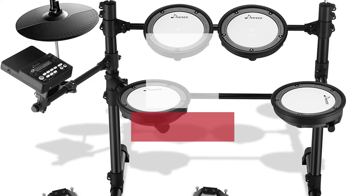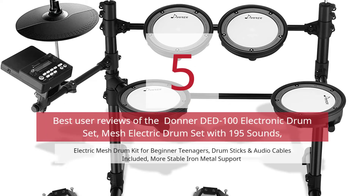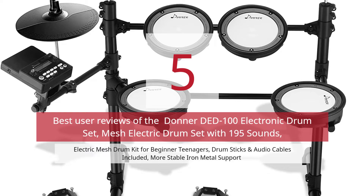5 Best User Reviews of the Donner Dead 100 Electronic Drum Set — Mesh Electric Drum Set with 195 Sounds, Electric Mesh Drum Kit for Beginner Teenagers. Drum Sticks and Audio Cables Included. More Stable Iron Metal Support.